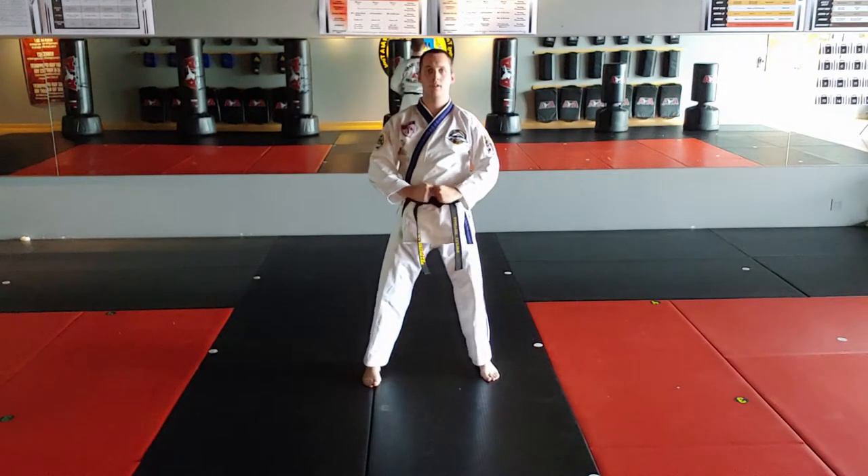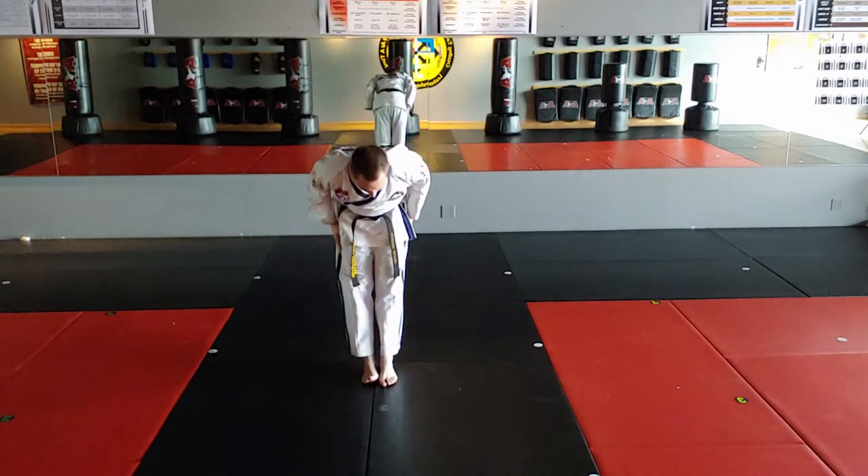Left foot step to lado, left foot step to shoulder. Thank you, sir.